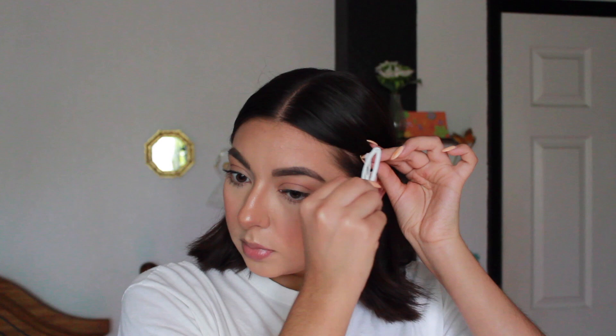For the last hairstyle I am going to straighten out certain areas of my hair. Right after straightening, just tuck it behind your ears and then add a hair clip.